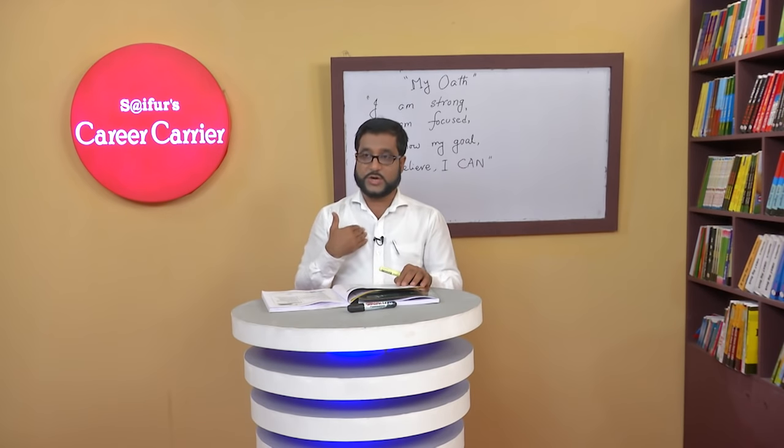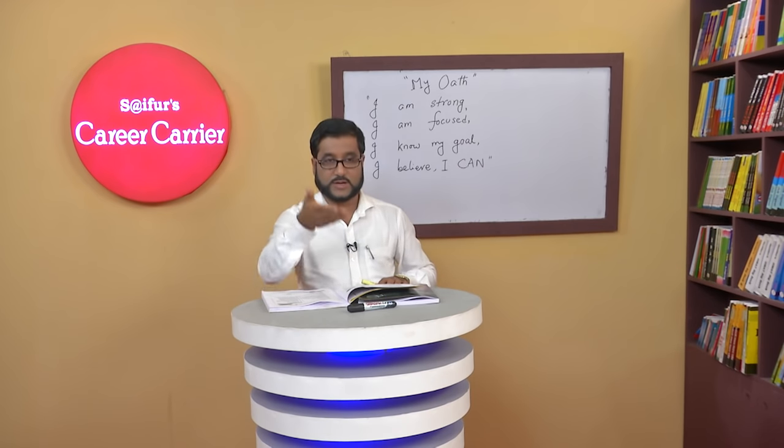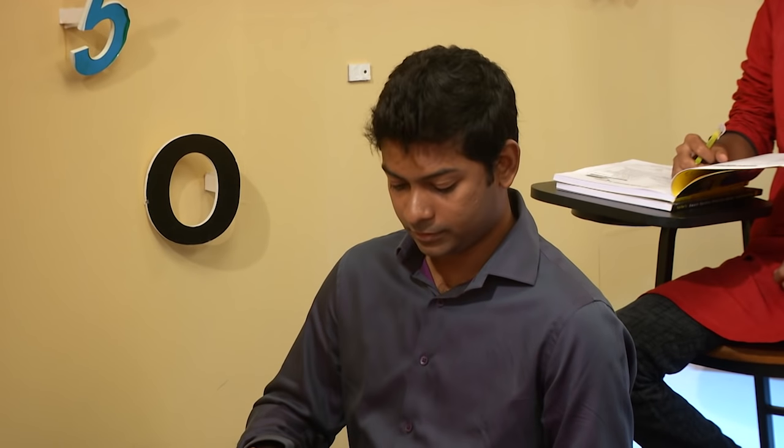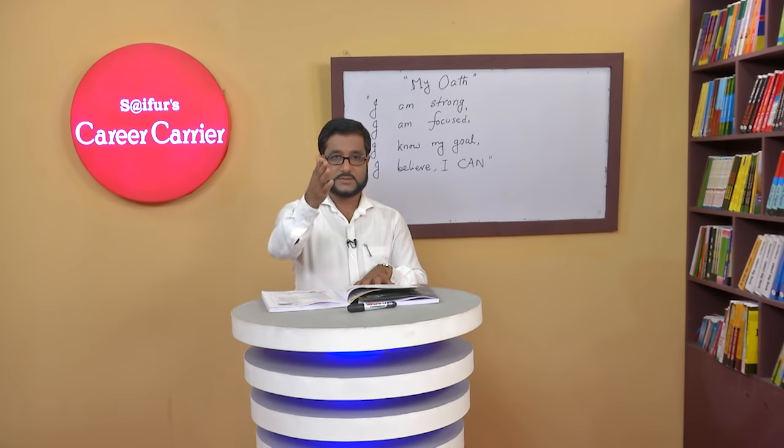Now you will ask me questions and I'll answer. We'll start from the last and go up to twelve. Hello, sir. Hello. Can I ask you a question? Sure, please. Do you want to do a part-time job? Yes, I do. Why? Because I can earn. Thank you. You're welcome.